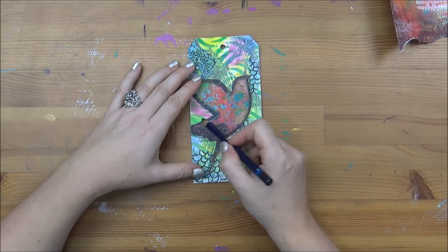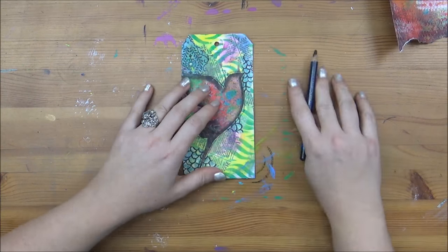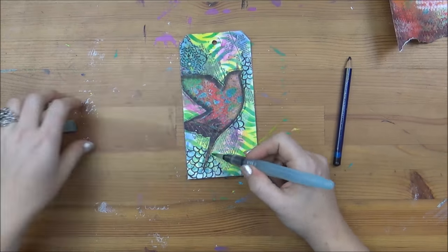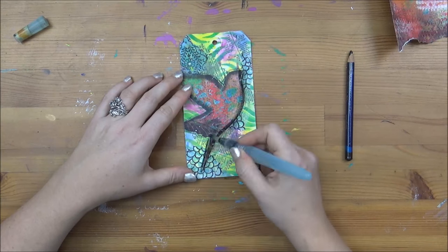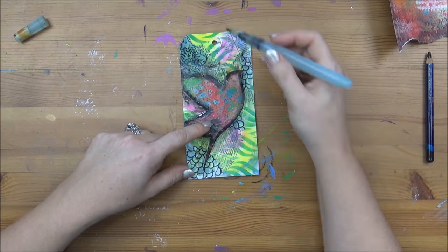Now I'm looking for a way to add a little bit more highlight and shadow around my bird, so I'm using a black intense pencil — you could also use a Neocolor 2 crayon, that'd be perfect — and a little bit of water just to dilute the ink and make a nice shadow.